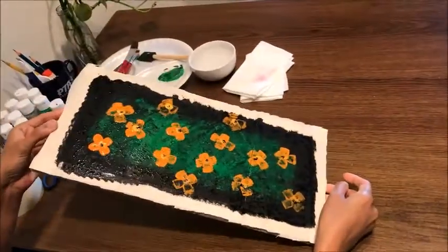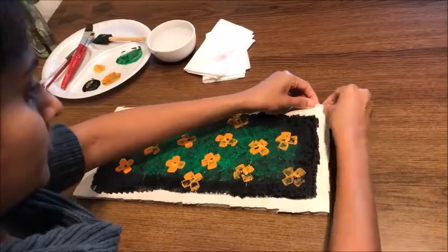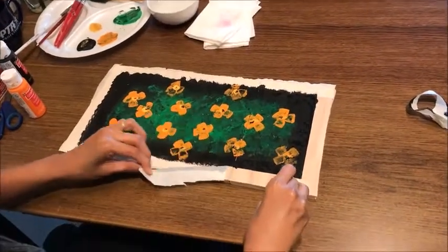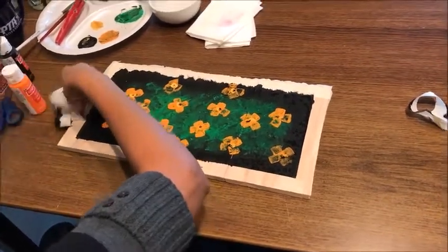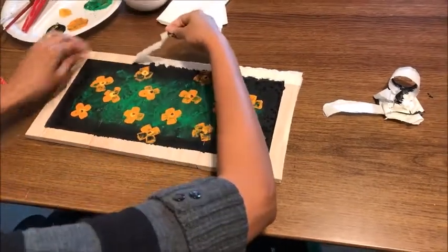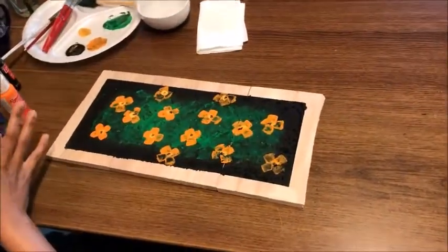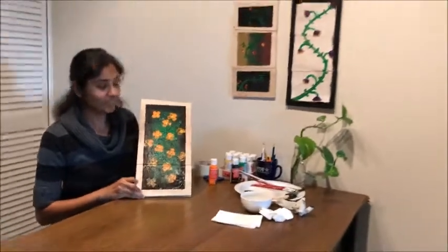This is the painting I made. Now what we can do is remove the outside tape. See how beautiful it is. By removing the tape, you have to be careful — you should not keep your fingers inside. Remove it slowly. That's it, we are done. This is the finished picture. See how it looks — it's so beautiful and very nice.